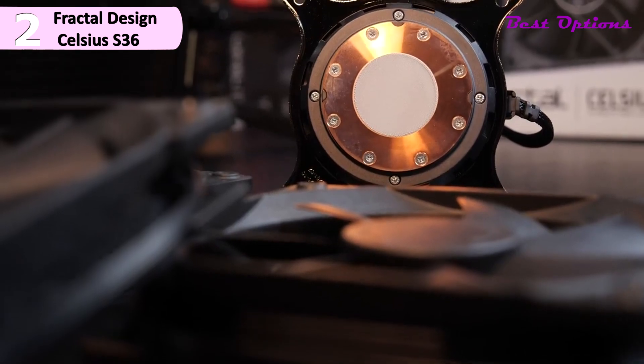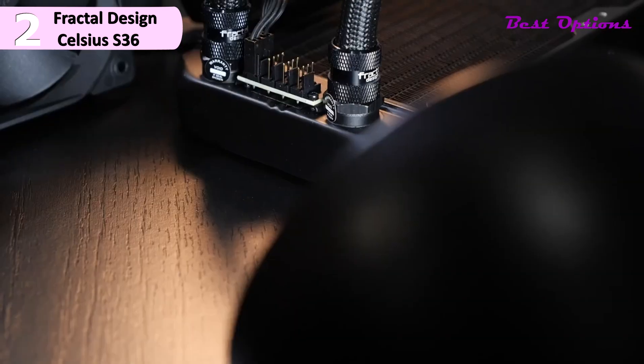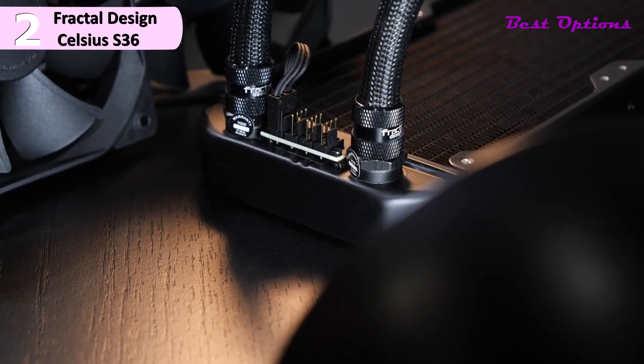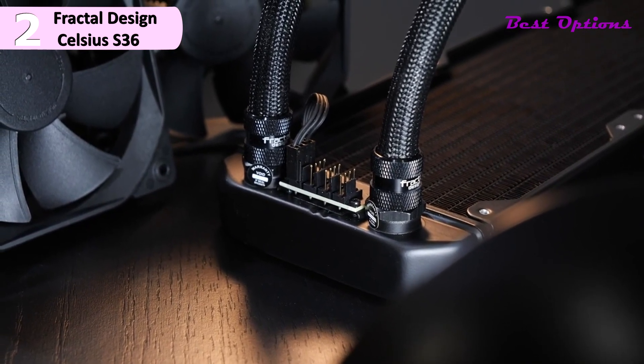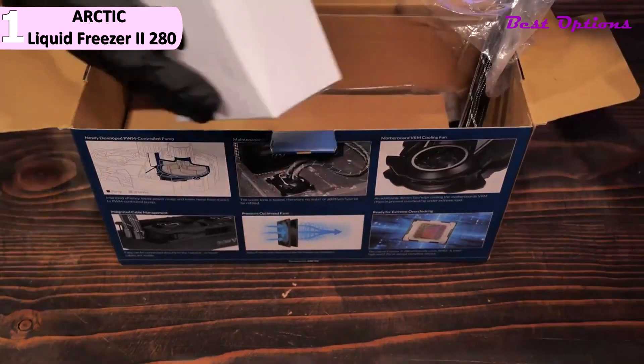For installation, the mounting system is one of the easiest to install compared to other brands. You wouldn't require any special skill to install the kit since it's really simple. And coming in first place, we have the Arctic Liquid Freezer 2, 280.